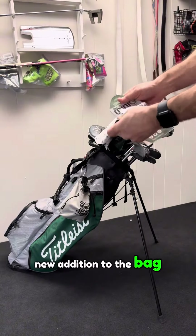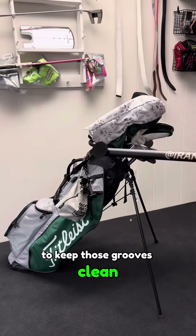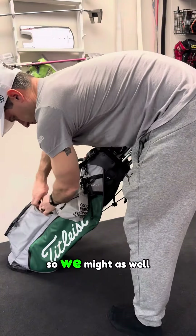New addition to the bag is this Groovit Mini G — it's an awesome little detachable brush to keep those grooves clean. The iRange Sports Stick, because that's what all the golf influencers are using to shoot their content, so we might as well add it to the bag.